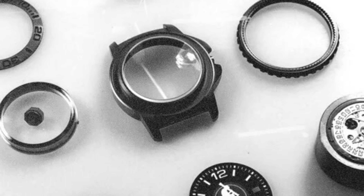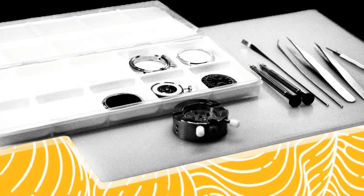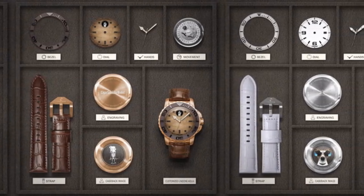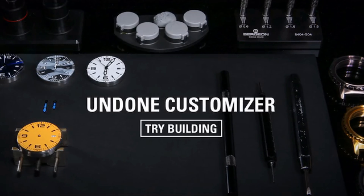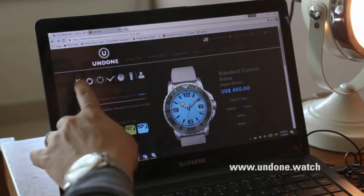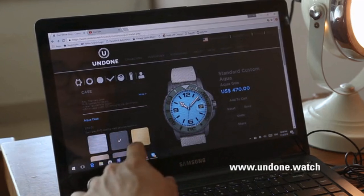According to the customization menu, the company's founder, Michael Yang, drew inspiration from vintage Rolex as the most important part of the design purpose.